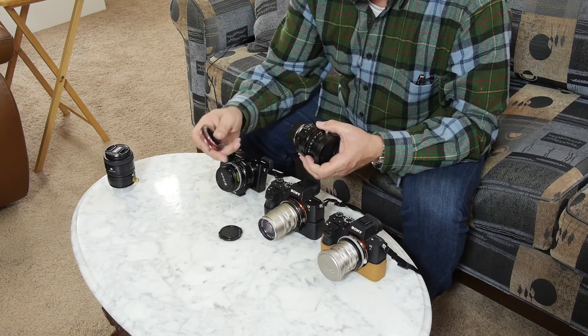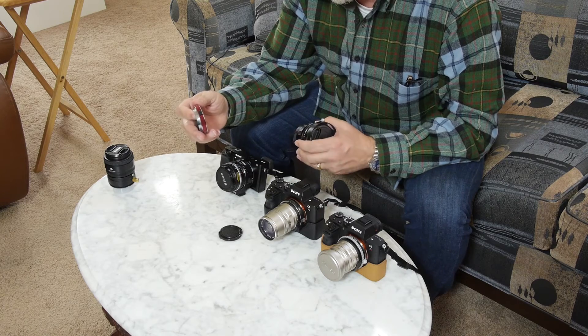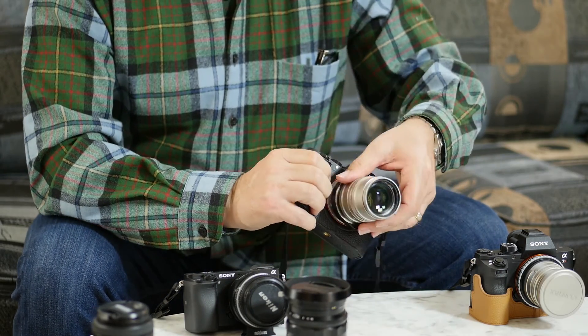I've already ordered the Leica M version because I'm so happy with this TechArt. The Leica M adapter is a very small adapter, very similar to the one for the Contax G — because of course it's a rangefinder. This is a Voigtlander M lens, and it works very well on the Sony A7.